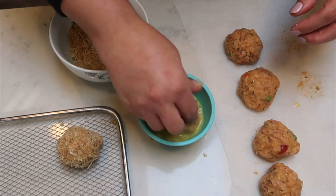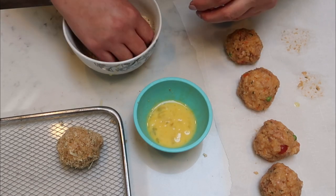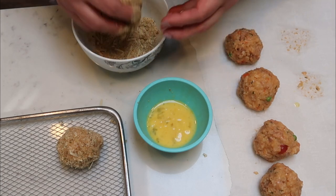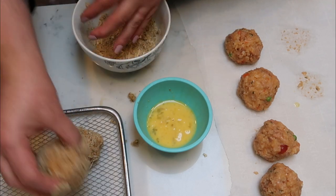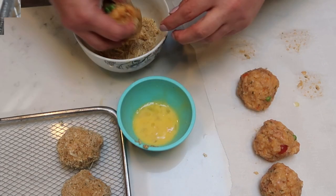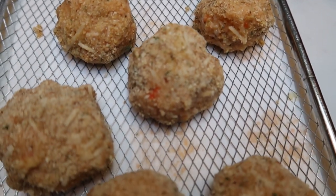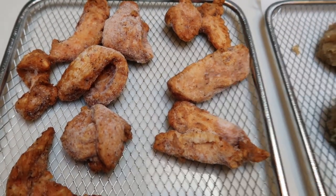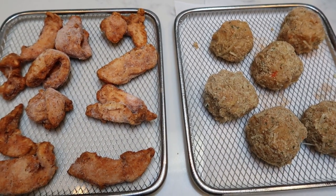Add the coated balls to the sheet for your air fryer. If you have the basket style air fryer, add these balls directly into the basket. I have the oven style, so I'm adding them to my baking sheet. I'll do that until all six arancini balls are ready to go. I've also added some of those Tyson blackened chicken strips on a separate tray, and I'm going to pop both of these into my air fryer at 400 degrees for about 15 minutes.